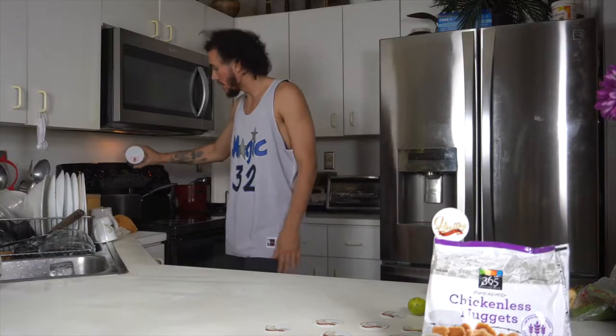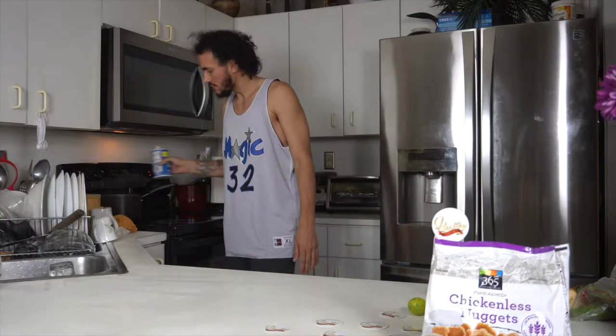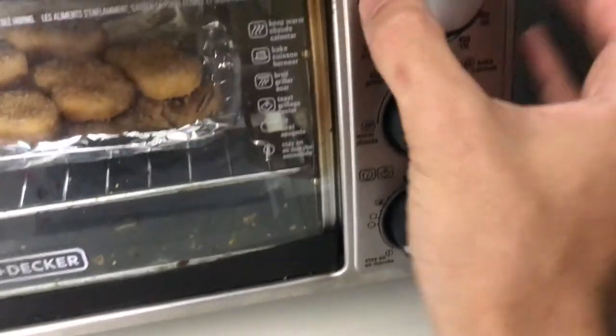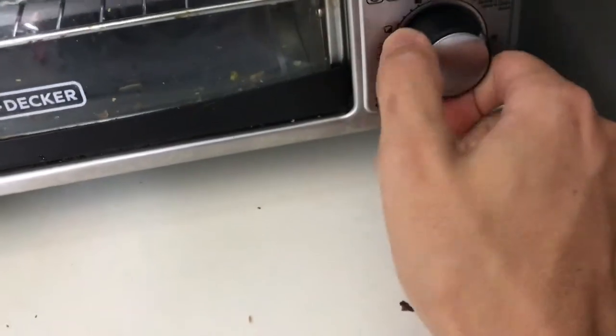Now that all the plantains are in the pot, add a little bit of salt and stir it up. Close it up, set it between 350 and 400, and let it cook for about 20 minutes.